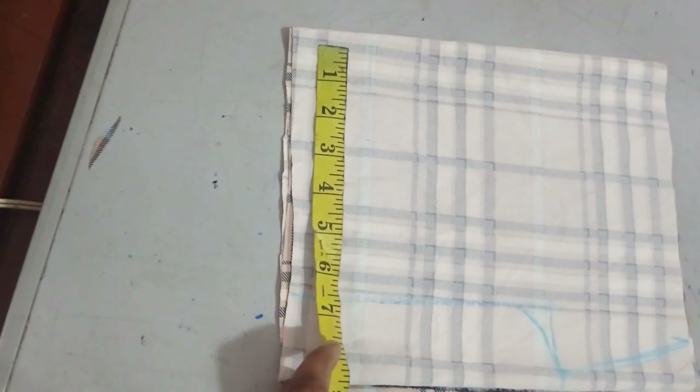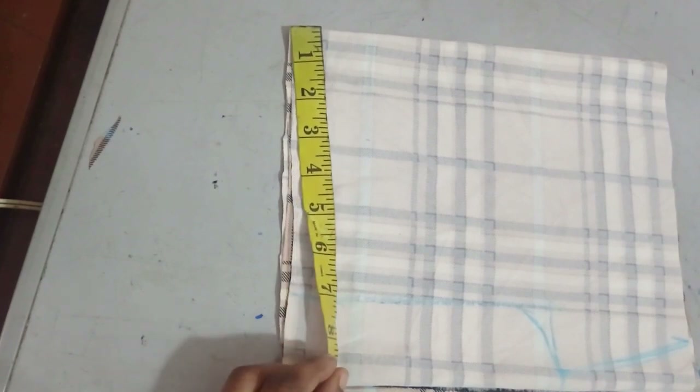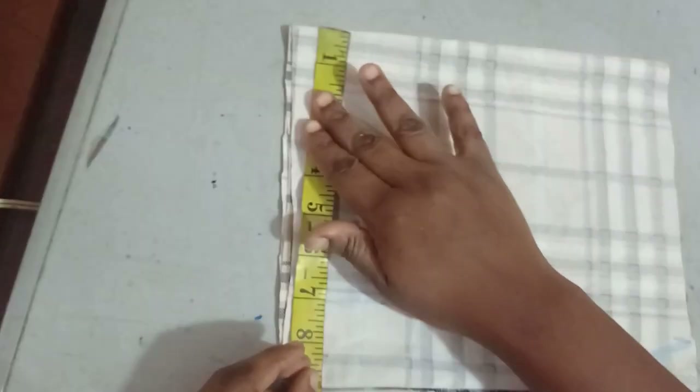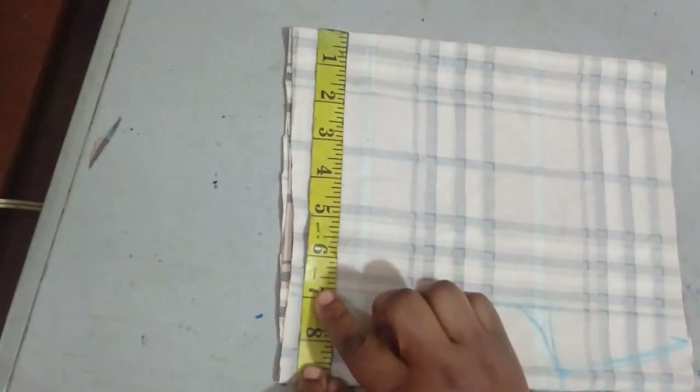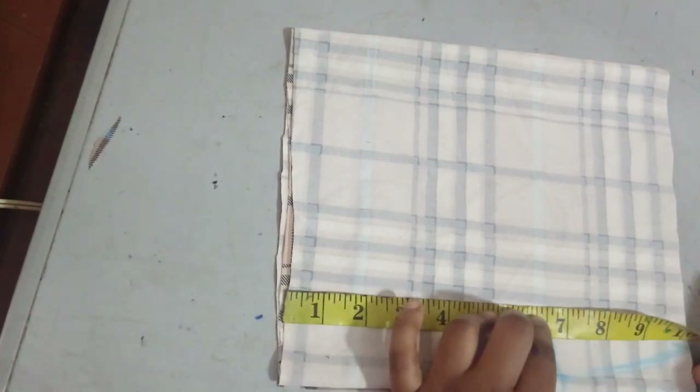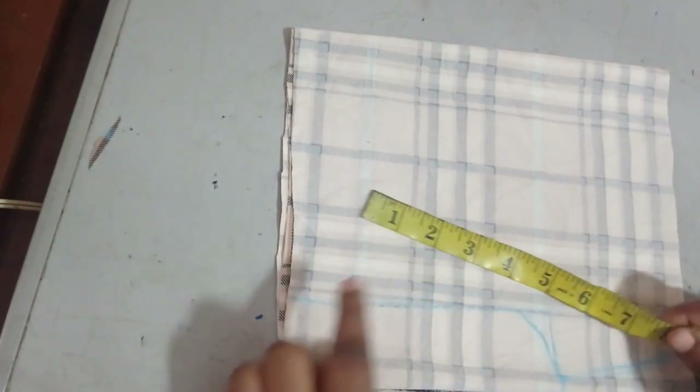To get the hip measurement, the hip I'm working with is 20 inches. Divided by four, that gives me five inches, and I'm adding two inches for ease, giving me seven inches. That seven-inch measurement is marked with chalk. For the crotch, I'm using six and a half inches.